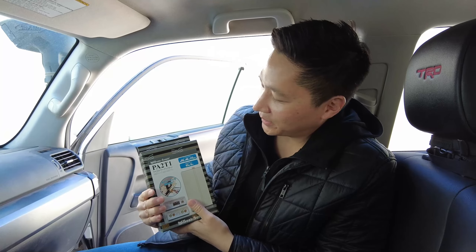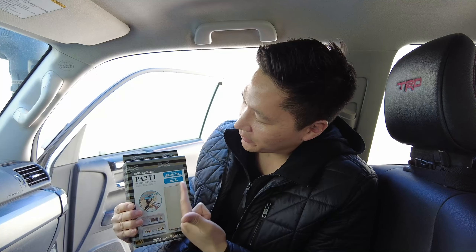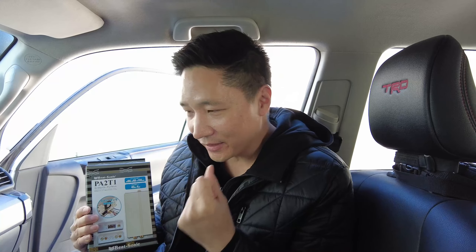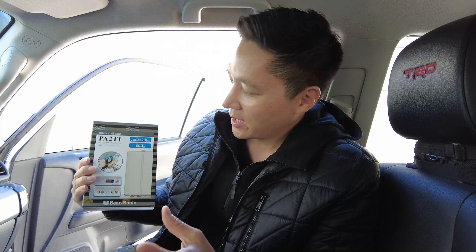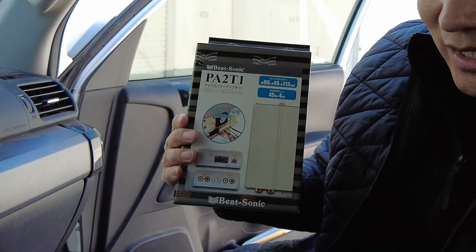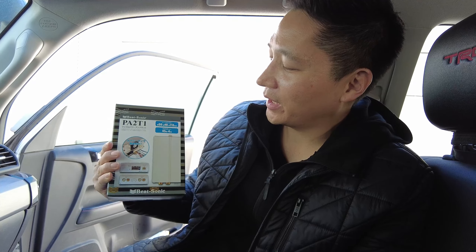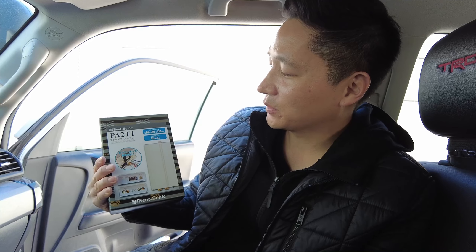What's up guys, it's Eric from Bistar. Today I'm going to introduce you guys a brand new product. We call it the Micro Power Amplifier. It's a plug-and-play micro amplifier that you can install to your Toyota vehicles without JBL. This product is compatible with Toyotas from early 2000 all the way to 2019 Toyota models, as long as you do not have factory JBL.